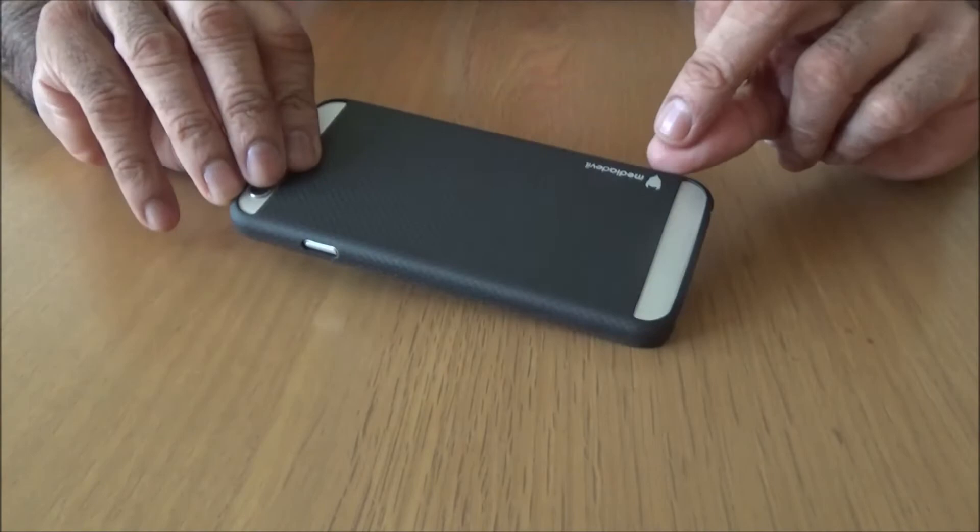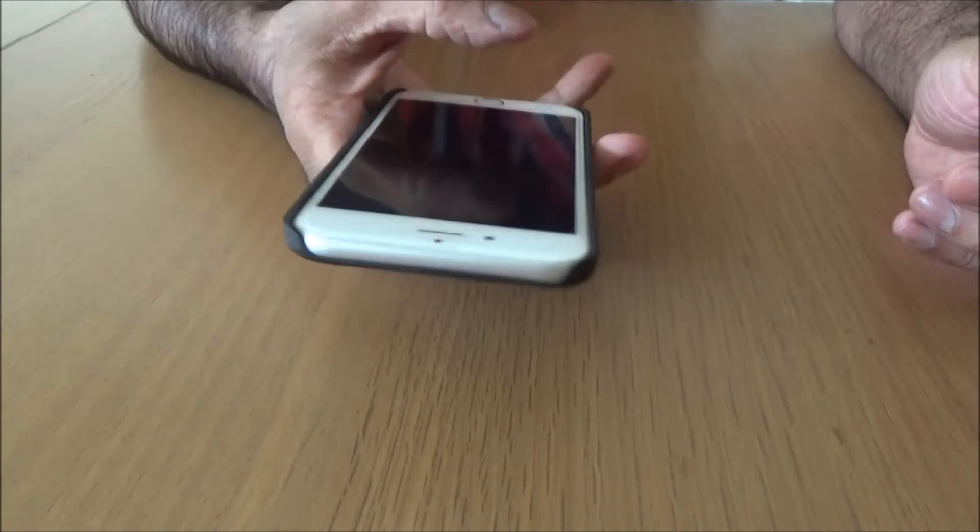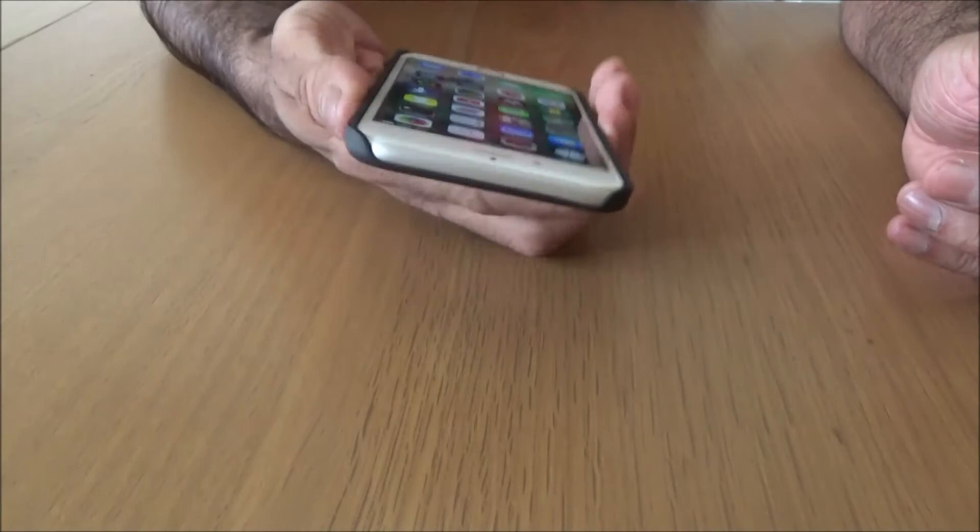And you've got Media Devil branding down here. It is also very easy to use in one hand - no obstructions, really easy. And it fits on the phone like a glove, and it's really easy to slip in and out of your pocket.